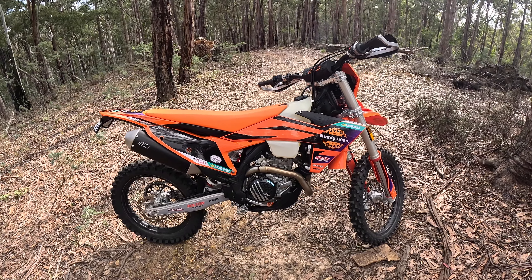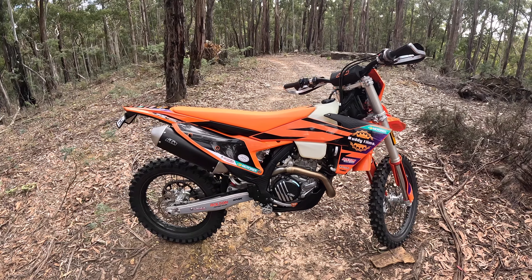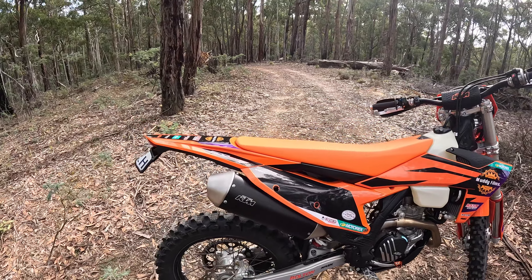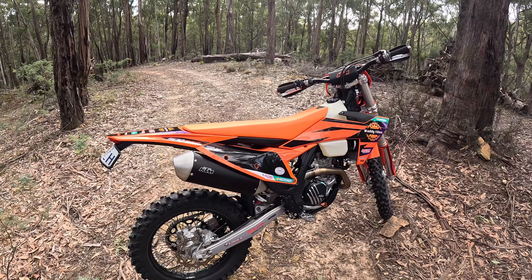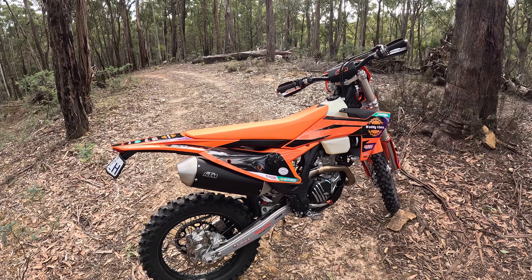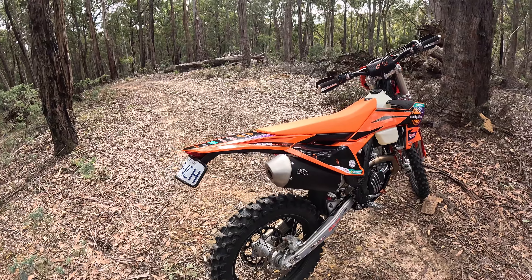Basically the bike had its suspension ripped out and custom suspension put in as soon as it arrived. Massive shoutout to Bolton Motorcycles for looking after me with this bike — they supplied it, they built it. I bought it off them as an ex-demo bike. They really looked after me. Custom MX did the sticky kit and I think it came out really good — really happy with the finish.